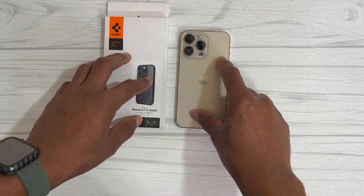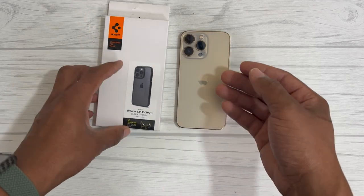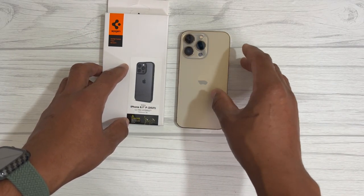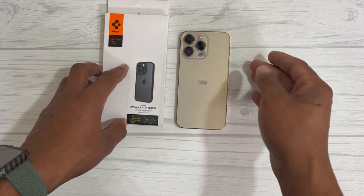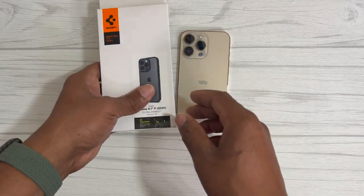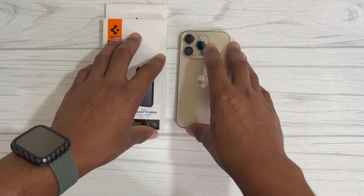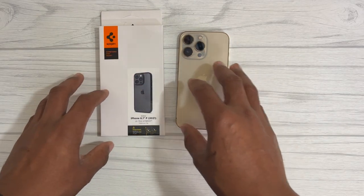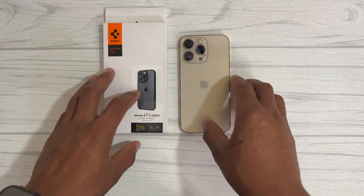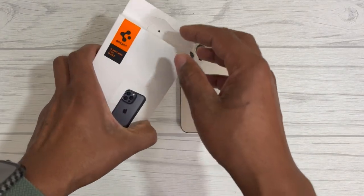This case is offered for the iPhone 13 Pro, the regular iPhone 13, and the iPhone 13 Pro Max. I'm not sure if it's offered for the mini, but I'm going to have all the links in the description so you can go ahead and purchase this case for whichever iPhone 13 model you have. Let's go ahead and jump into the unboxing.